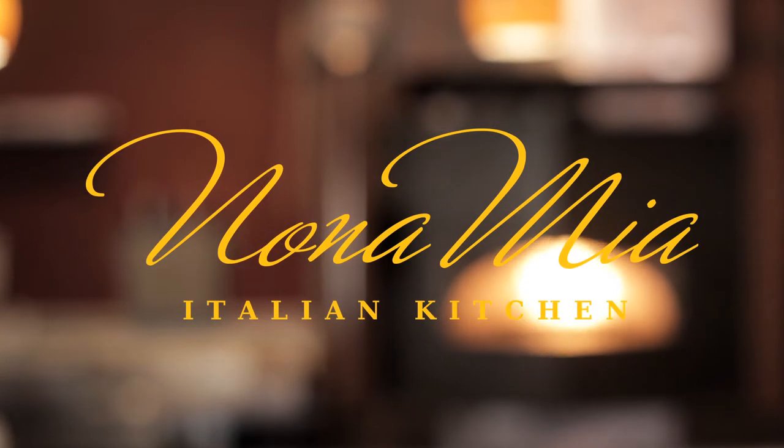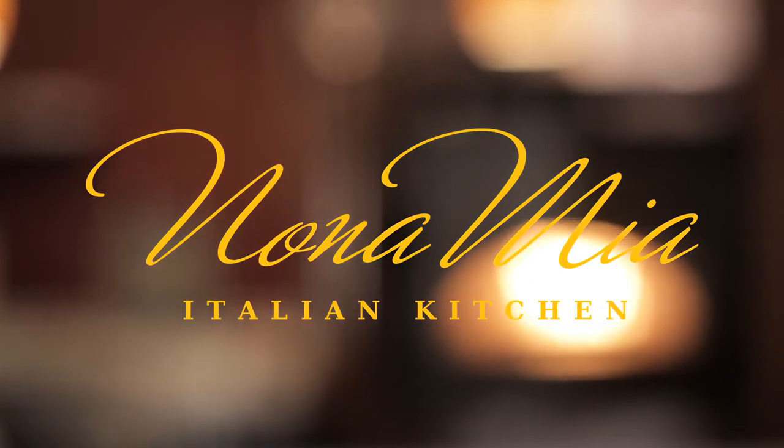Thank you for joining us here at Nonami Italian for the creation of our farmhouse pie. Please look for other menu spotlights. Thank you and buon appetito! See you next time. Bye.